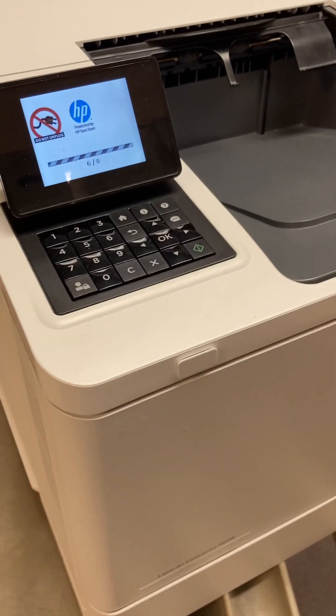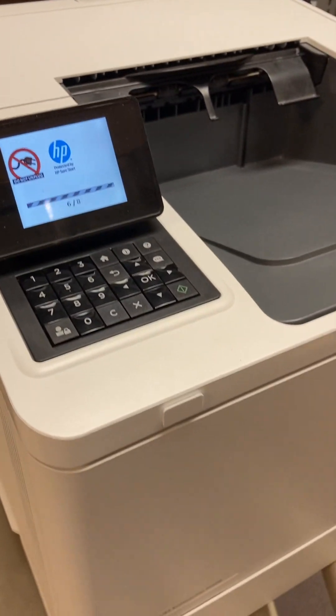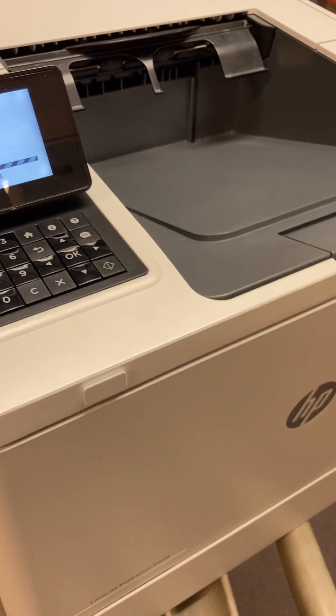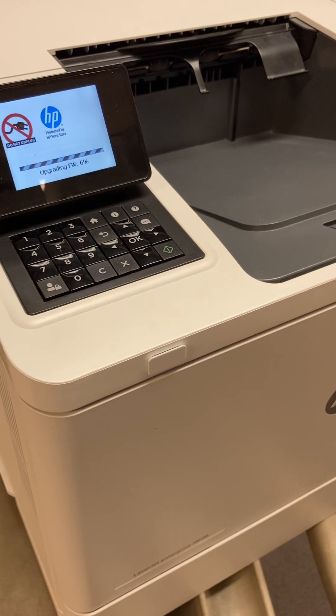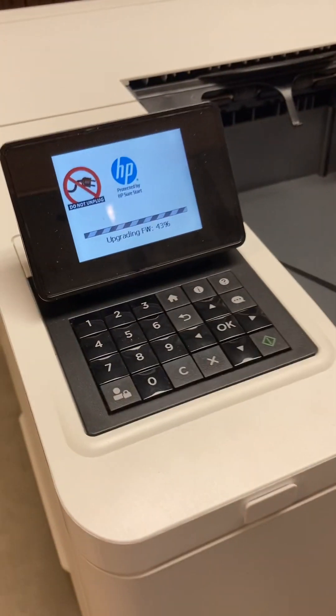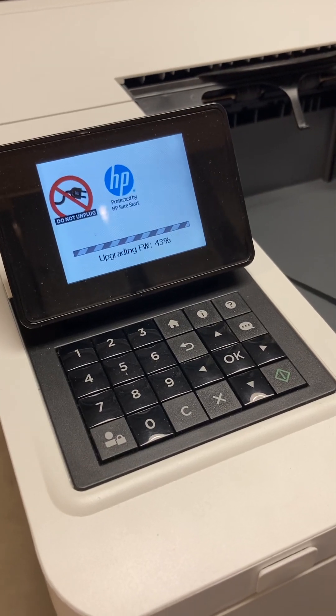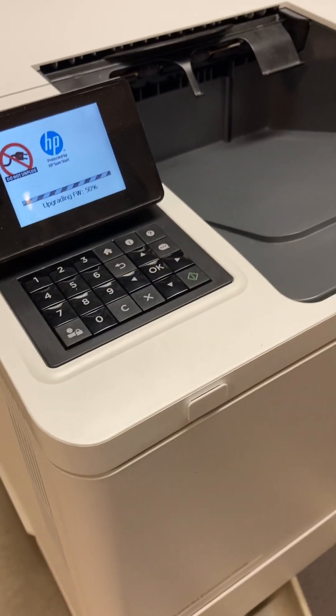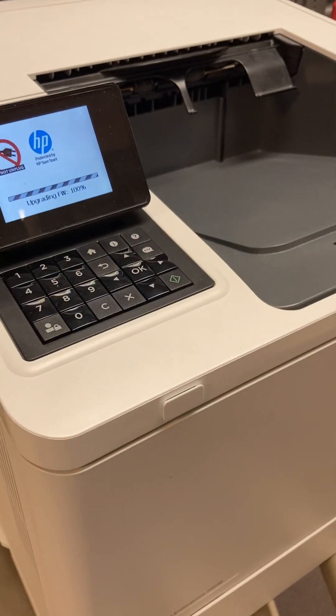And while we're waiting, let's have a word from our sponsor: Air — it's what you need. This is going to take about three and a half to four minutes, so sit back and relax.